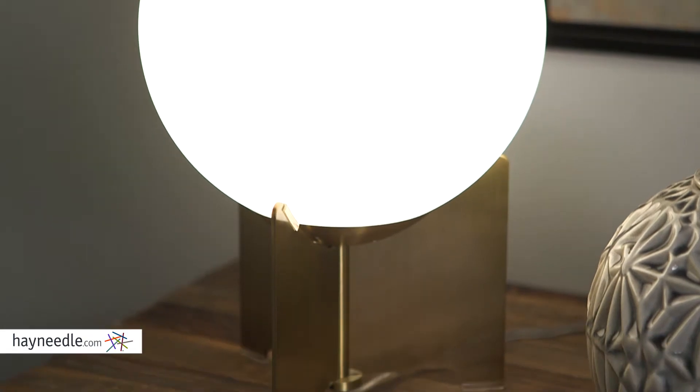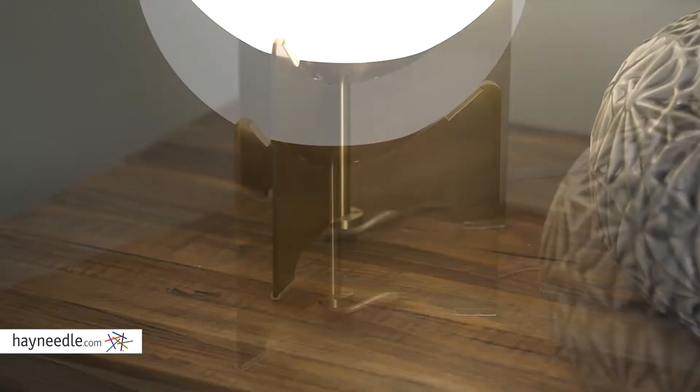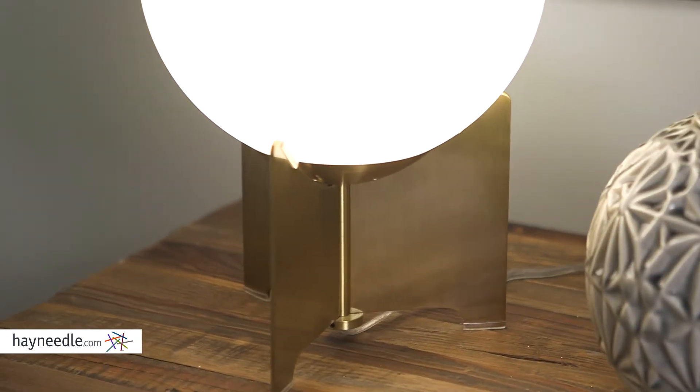Hi, I'm Mark with Hayneedle. This is the Pearl Table Lamp. It features a brushed bronze metal base and a frosted glass globe shade. It provides a perfect amount of ambience for any room.